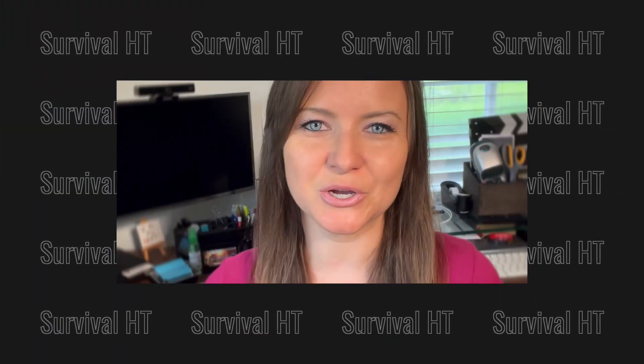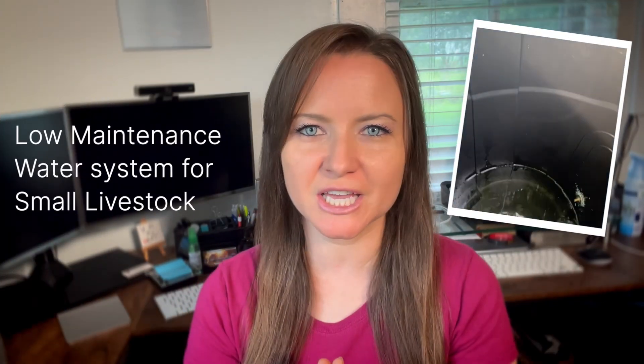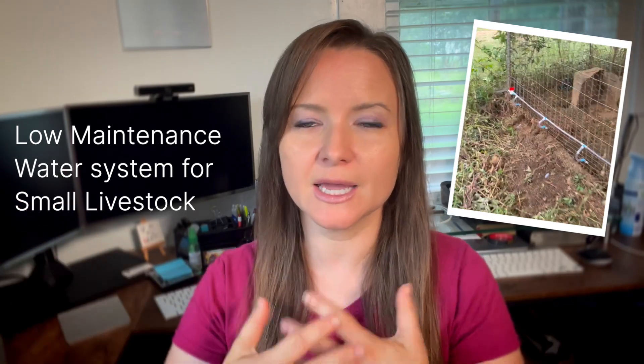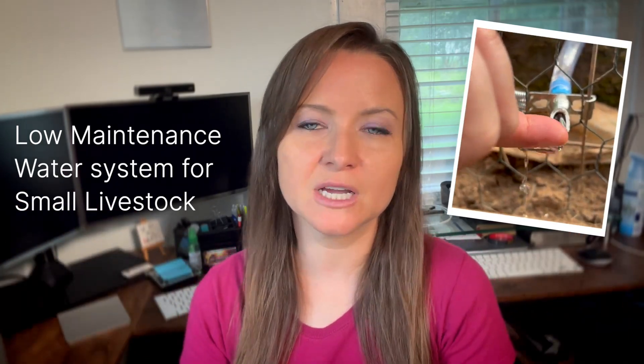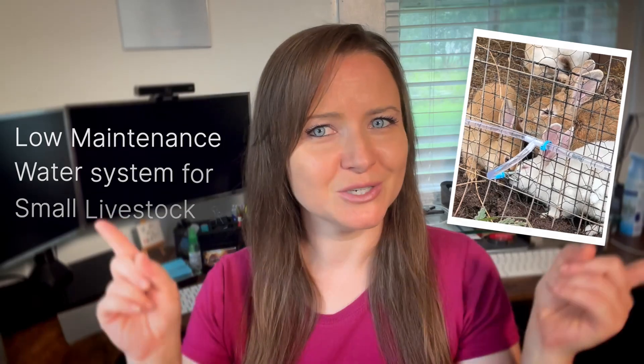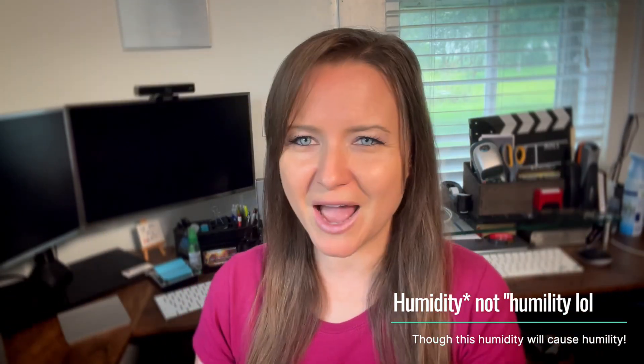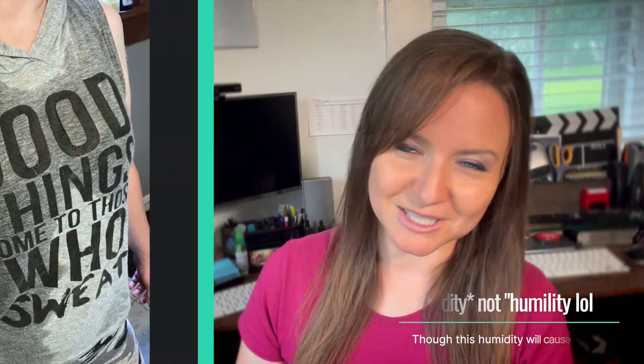Hey guys, today I'm going to show you how I built a new watering system for the rabbits and the chickens — one big watering system that I can fill up easily and then it waters everything continuously. I'm doing the introduction in the office because we have triple digit heat here in Louisiana right now with insane humidity, so I was dripping wet with sweat and not looking my best.